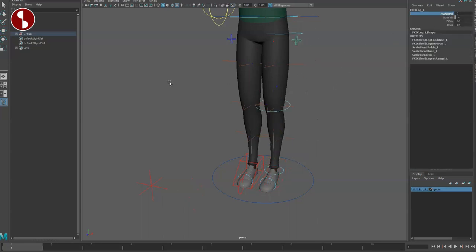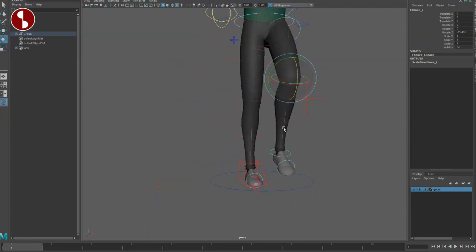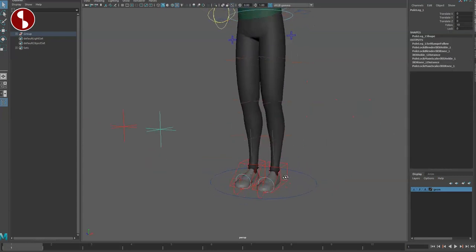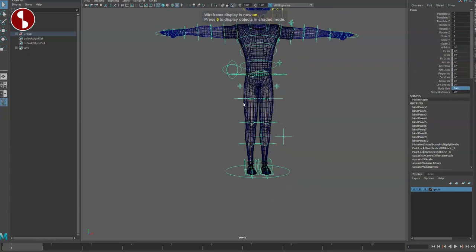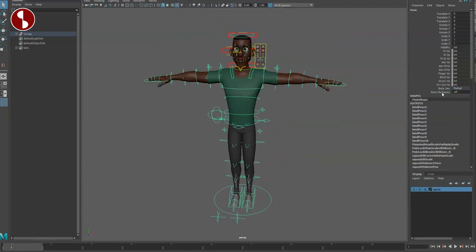Up here you have your IK/FK blend which will change your leg to an FK leg. You can see all the classic stuff. The only other option on this is lock, and then going back you have your partial and full versions of your geometry.